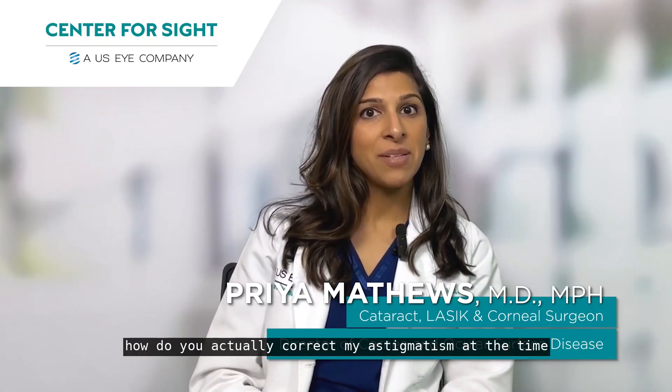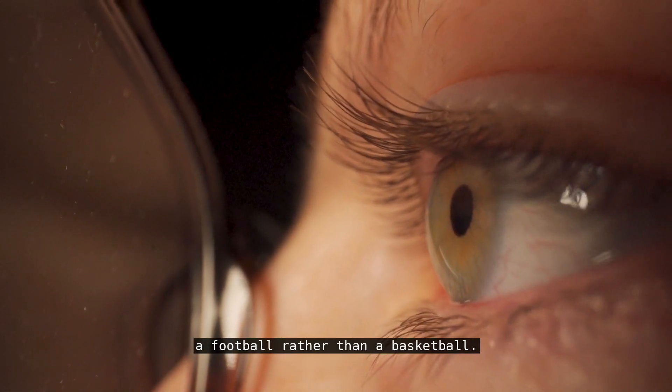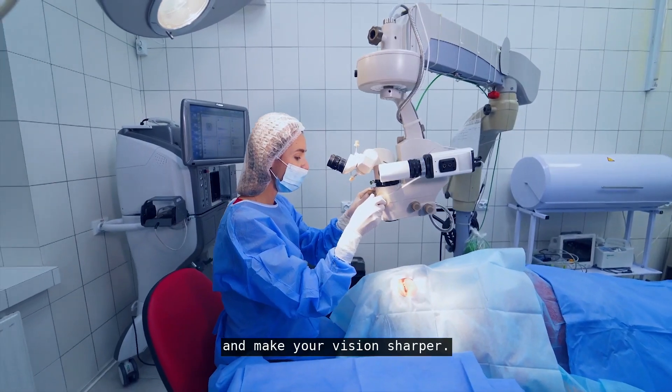A lot of patients have asked us how do you actually correct my astigmatism at the time of cataract surgery? Astigmatism is when your eye is more shaped like a football rather than a basketball. So we can actually correct it at the time of surgery and make your vision sharper.